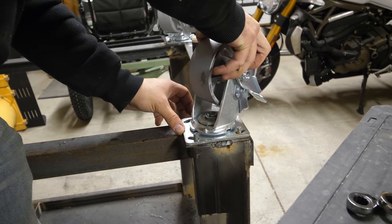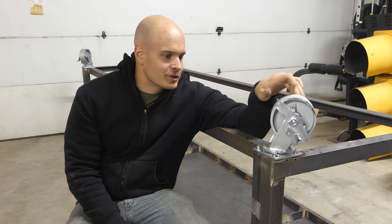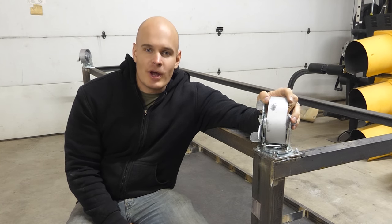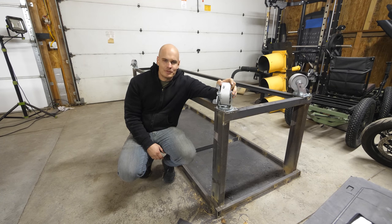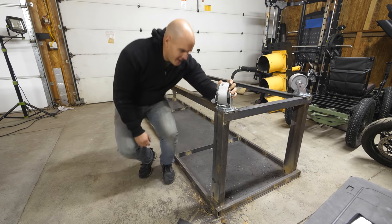And there you have it — the table is done. Now you might be thinking to yourself the table looks a little bit upside down, and you would be right. I haven't quite figured out how I'm going to flip it yet. I estimate it weighs around 500 or 600 pounds, which is pretty heavy.